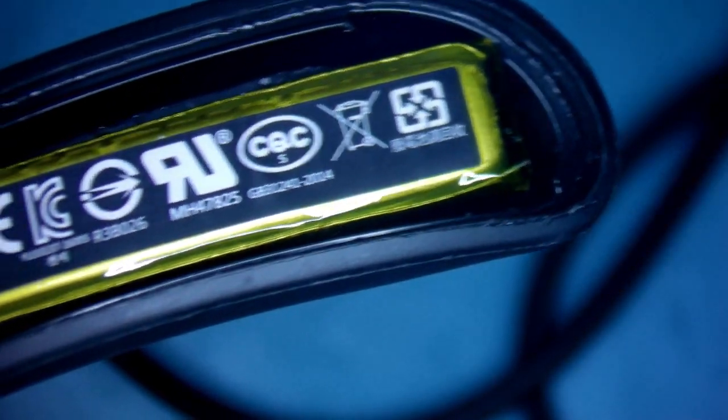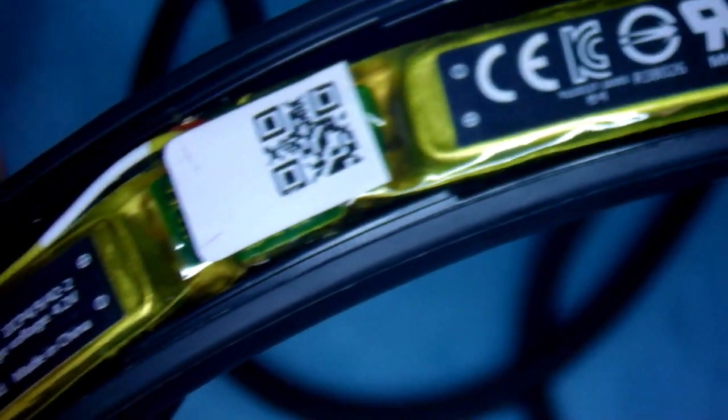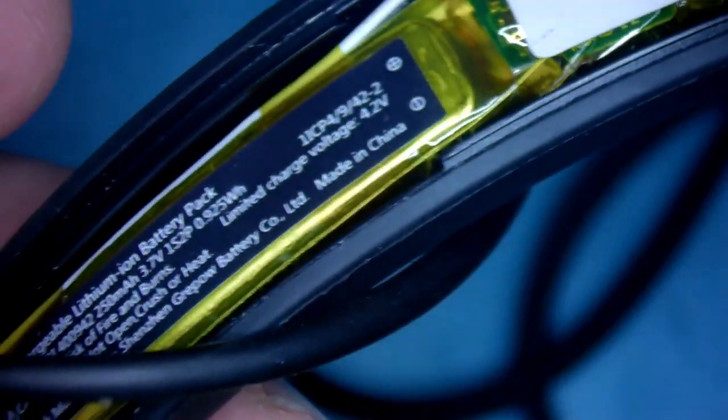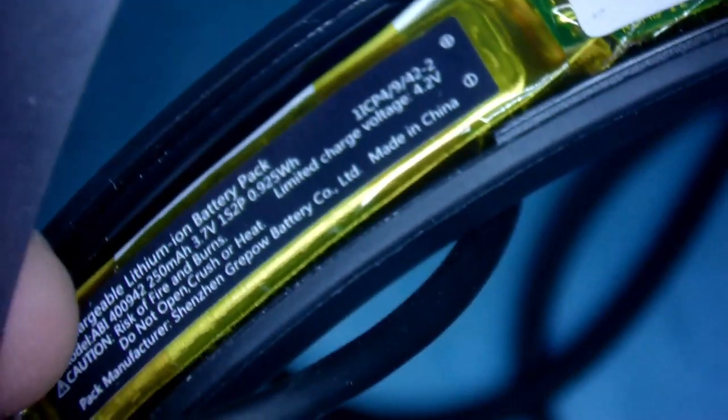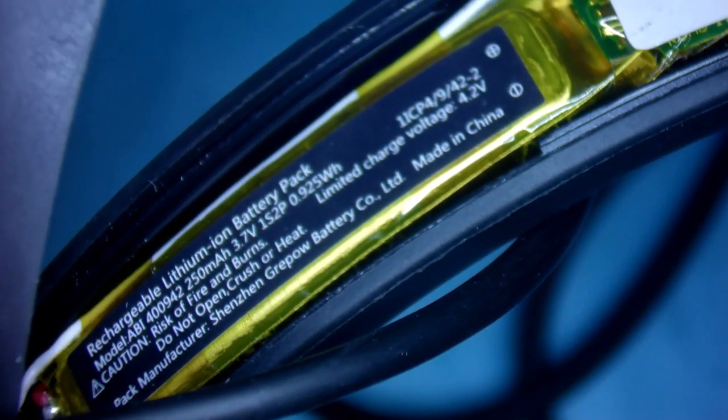Now we come to the left side — not much is here, mainly the batteries. Maybe someone will need the description or type of the battery.